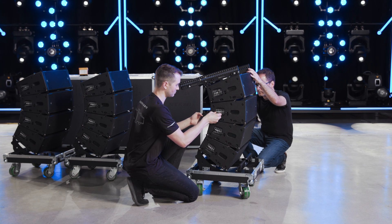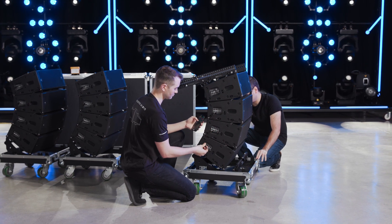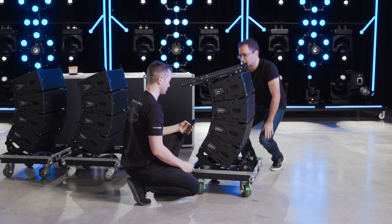Inter-cabinet angles are selected while the system is still on the ground and before the array is suspended. Verify that the pins on both sides of a cabinet match before lifting the array.